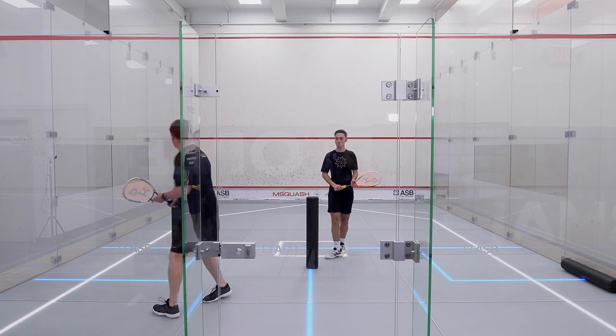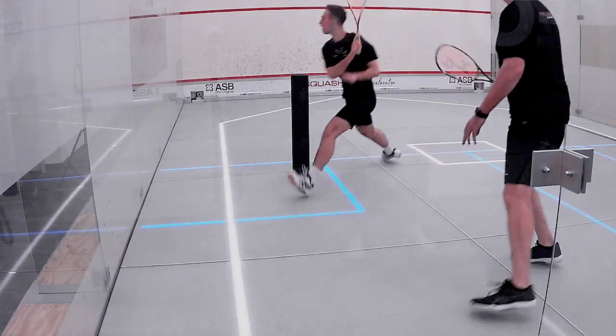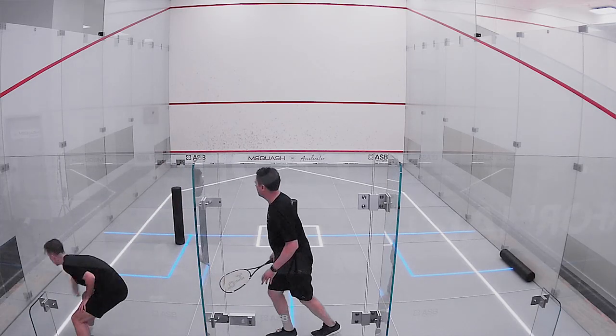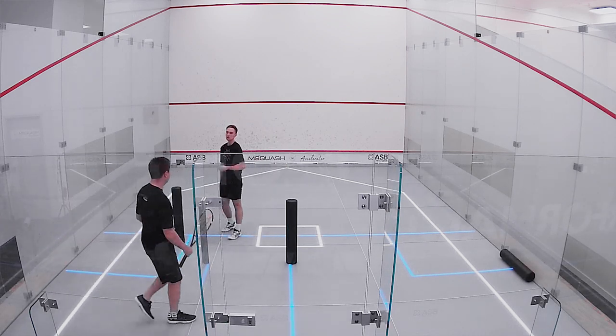Elliot, are you ready? All right, here we go. Great job. Well done, take a quick rest.